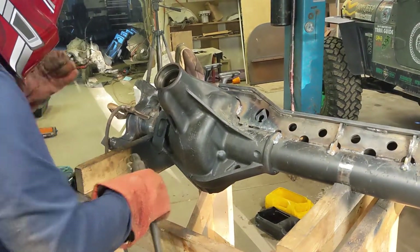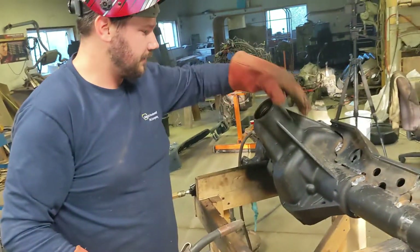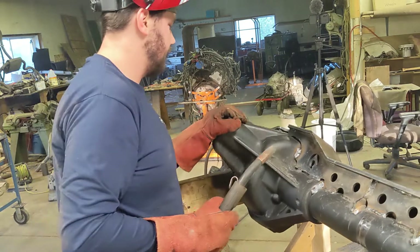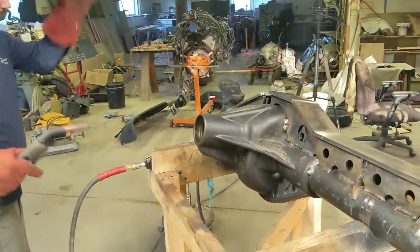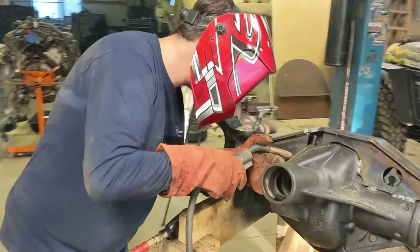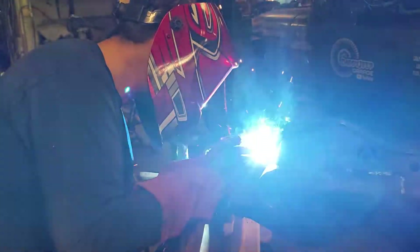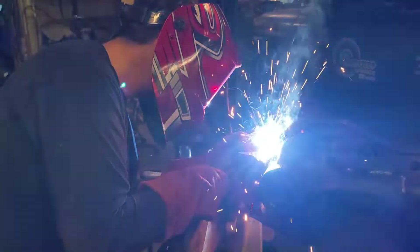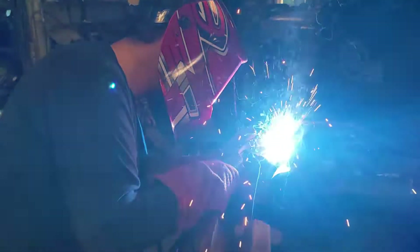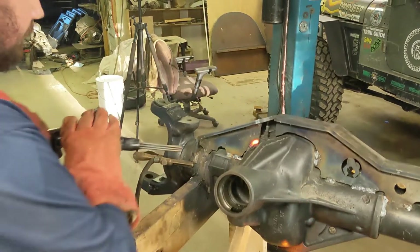So the peening — I don't know what it does, stress relieves the weld so it's less prone to cracking? It's supposed to, yes, and since cast is porous, it's supposed to help push the weld into the cast. If you say so — that's what everyone on the internet says. If everyone on the internet says it's so, then it must be so. That's the only way.